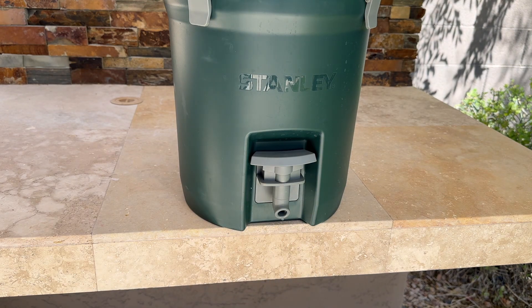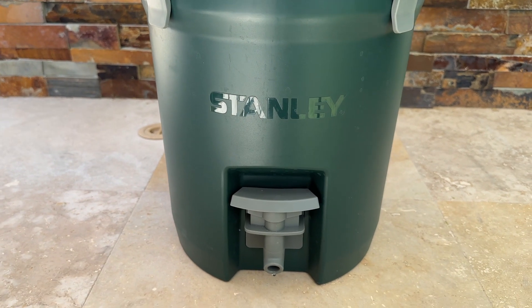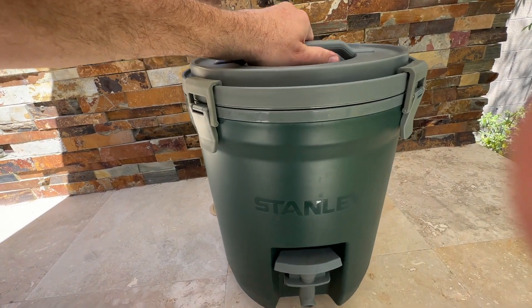The water jug is also made with BPA free materials and has a leak proof lid, so you can be sure that your water stays safe and clean. And when it's time to pack up and head home, the water jug's sturdy handle makes it easy to carry.